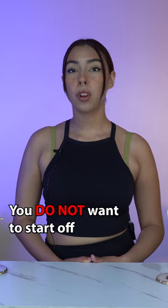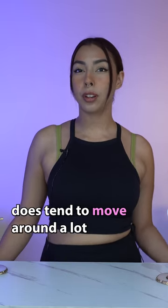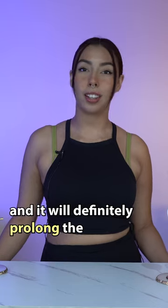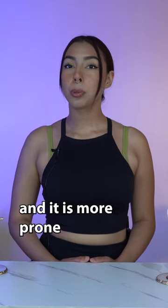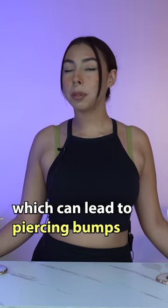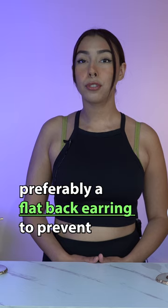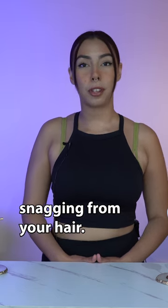When getting your helix pierced, you do not want to start off with any hoop jewelry. A hoop earring does tend to move around a lot and it will definitely prolong the healing process. It is also more prone to snagging onto your hair and anything else, which can lead to piercing bumps and irritation. Any type of stud earring will be best, preferably a flat back earring to prevent snagging from your hair.